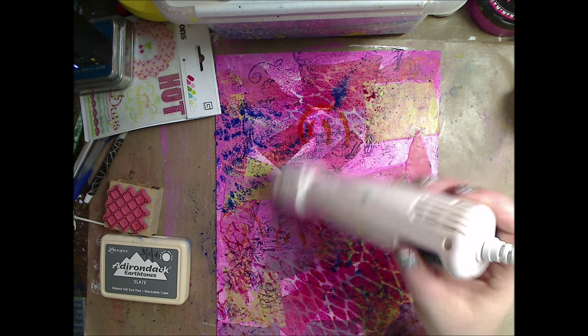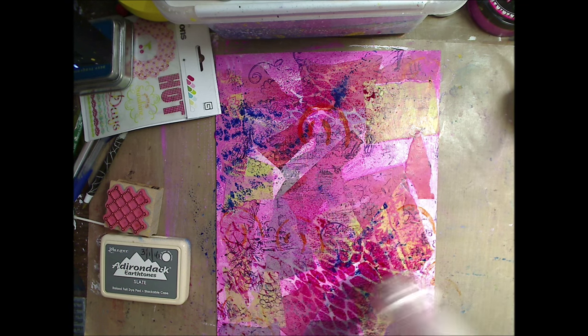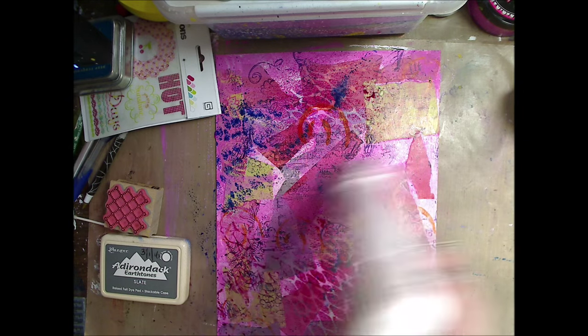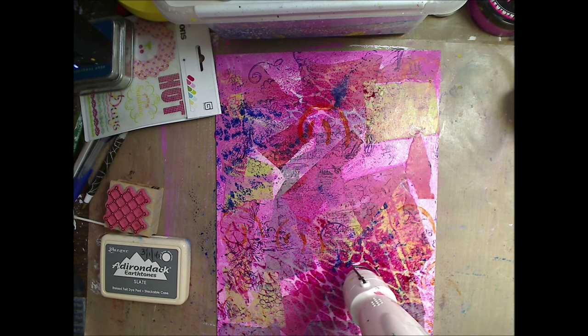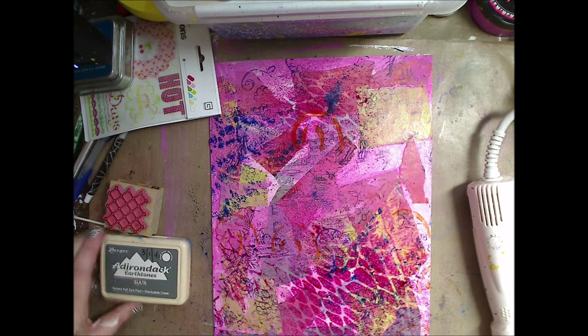I'm drying it now. If you don't have a heat gun, use your hair dryer. Go to the thrift store - they're very cheap there. Heat guns are fantastic and they're used for embossing, but you don't have to have one. You can just leave it sit for five minutes to dry. The DecoArt mists are permanent so when they dry they won't smear or anything.